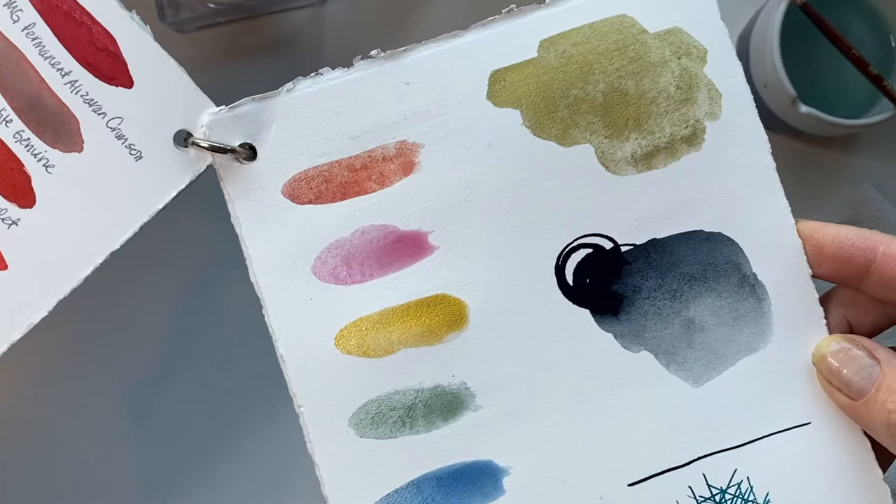Coming soon — my Making Art with the Masters series: Making Art with Mary Blair. Hope you'll join me. Bye!